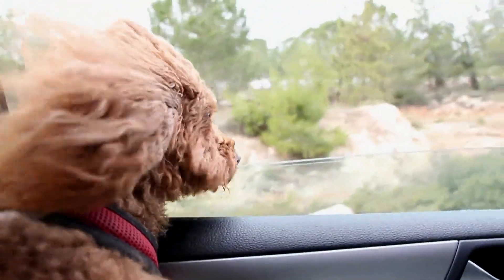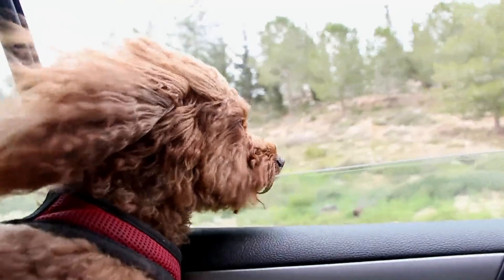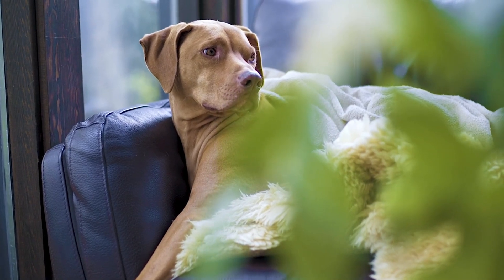To simplify what brush type is best for your dog, consider your pet's coat type first. Slicker brushes for heavy coats and shedding breeds, boar bristle brushes for dogs with short coat types, and pin brushes for silky long-coated dogs.